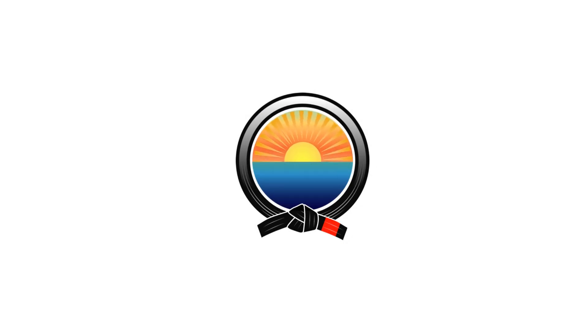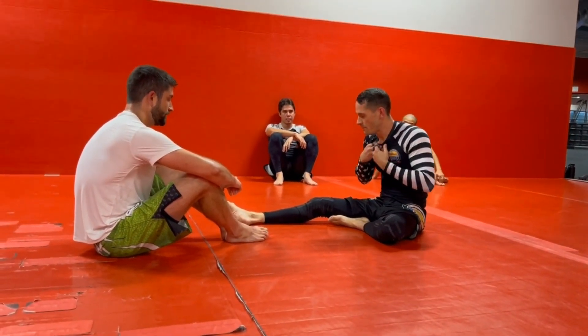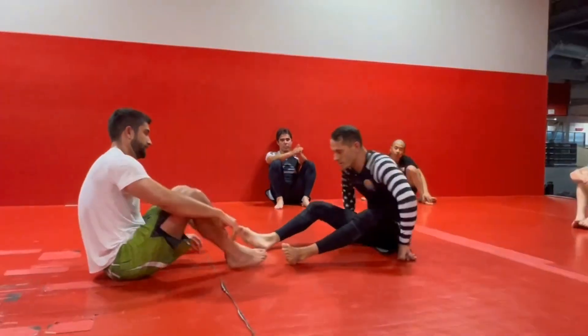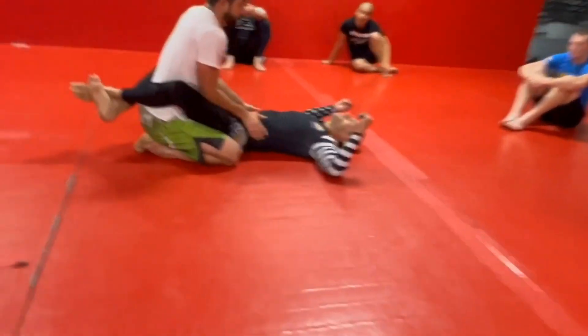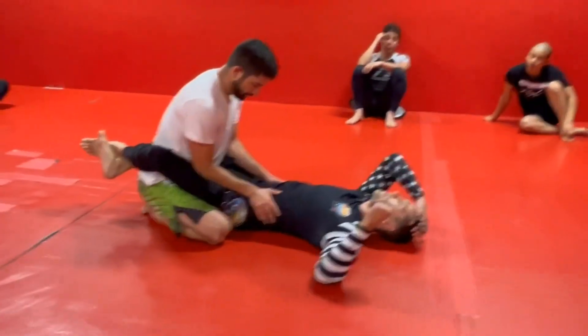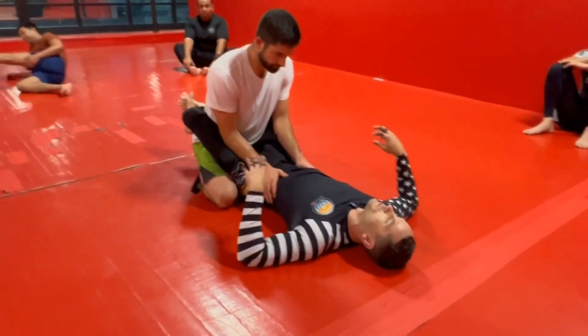BJJ for breakfast. I'm gonna do an elevator butterfly sweep — it's on the blue belt test. I'm gonna start from closed guard, I'll do the sweep. After I show you guys the move, I'll add something on the end for those of us who have done this before.